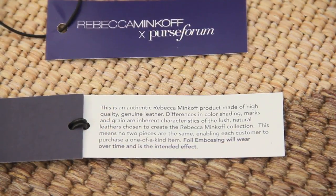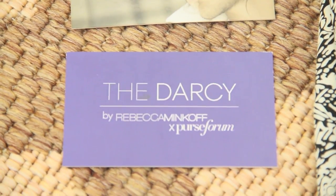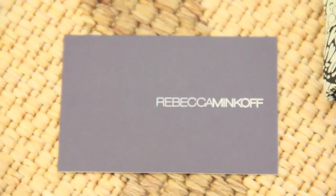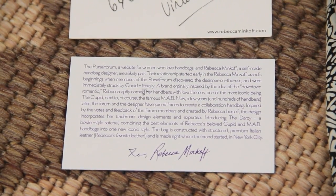The Darcey is a collaborative bag designed between Rebecca Minkoff and Purseform members. It took one year in the making because of numerous polls within the forum. Members got to vote in the polls, which eventually helped inspire the name, design, and color of this very bag. It was finally revealed in September 2012 during New York Fashion Week.